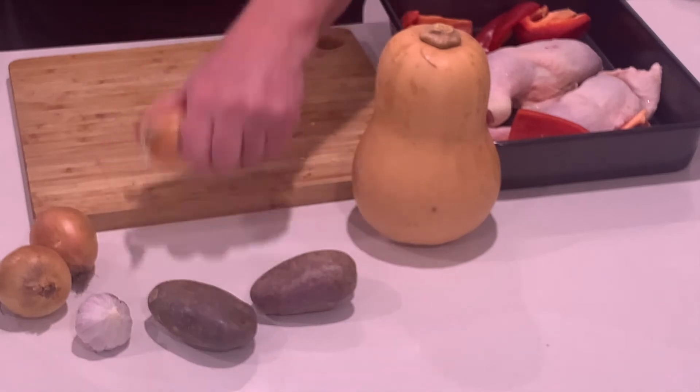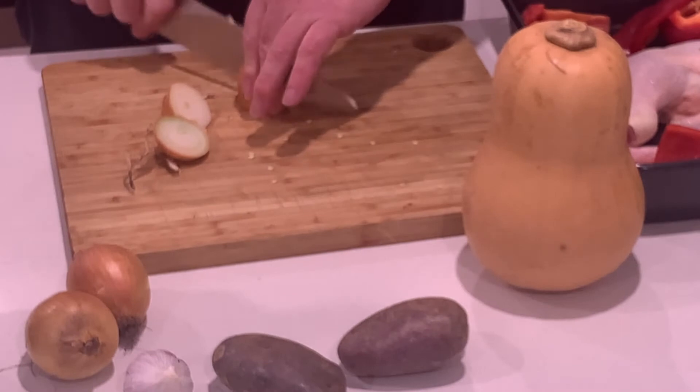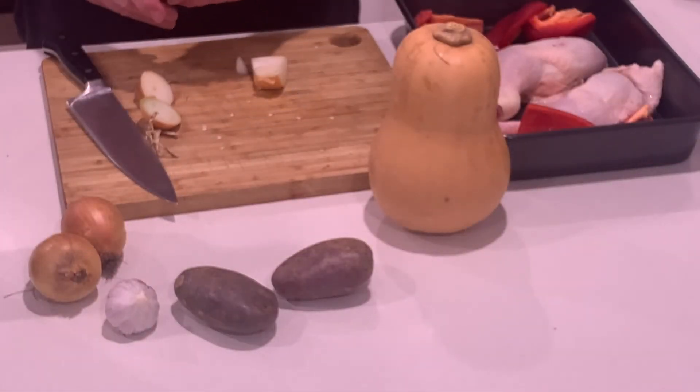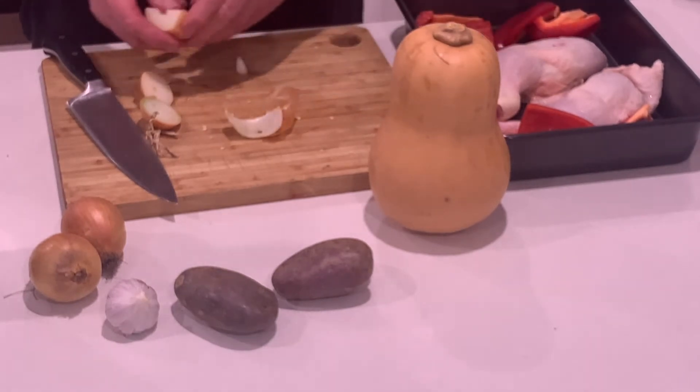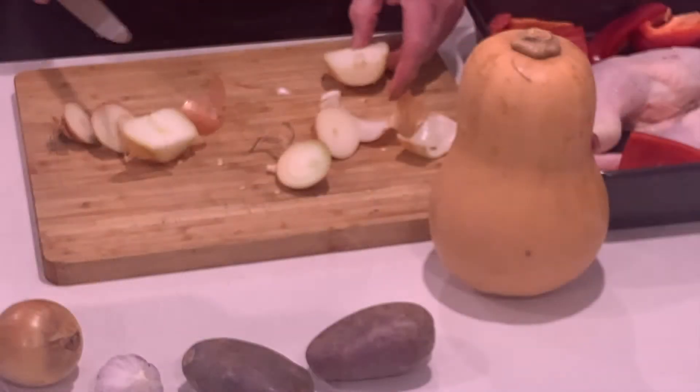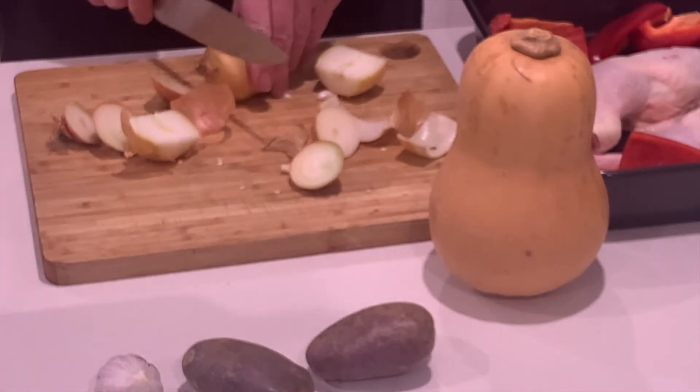Now, I've got some little onions here, but you could use one large onion. These are little onions from my organic greengrocer. You can peel them if you want — if you're adventurous, don't peel them. The idea is to cut the vegetables into roughly similar sizes so they roast evenly.